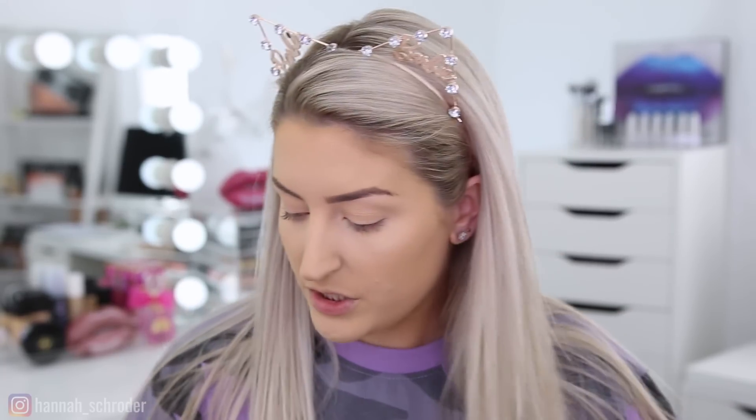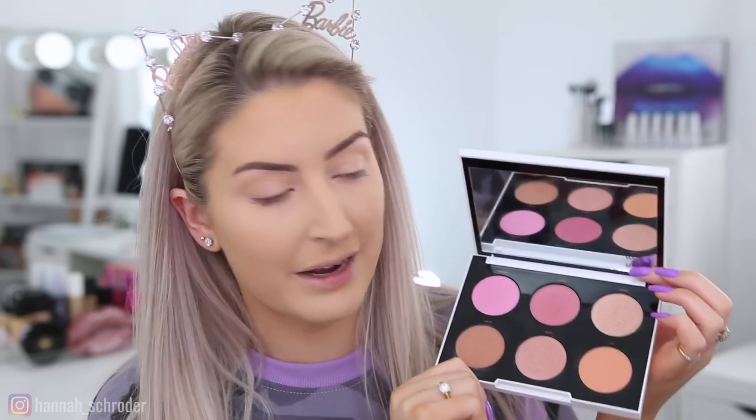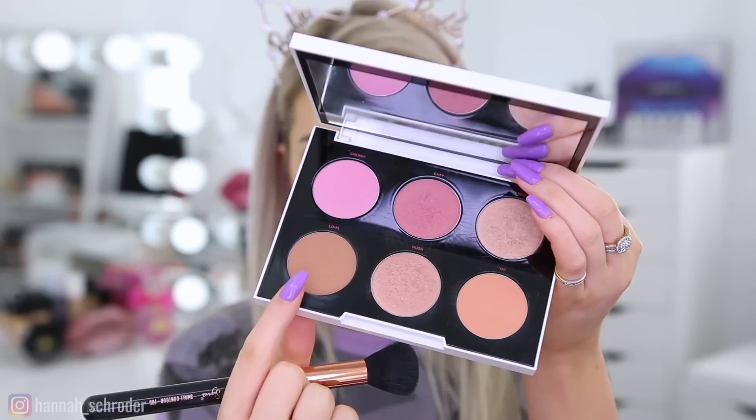I don't have any Urban Decay individual bronzers and the Backtalk palette doesn't have bronzer in it, so I'm going to use my Urban Decay Gwen Stefani face palette. It was limited edition so it doesn't exist anymore, but it's one of my favorite face palettes. The bronzer shade is called Lo-Fi. I'm going to take my F05 small contour brush and use that shade to contour and bronze.